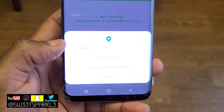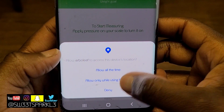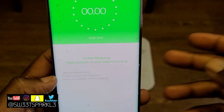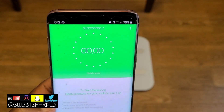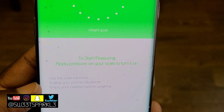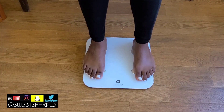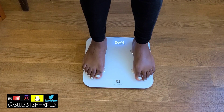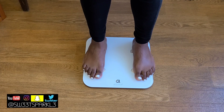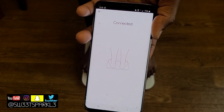Once you get to this screen, it wants to access the device's location — and because I have an Android, I will allow it. I usually hit allow while using the app. It says to start measuring, apply pressure on the scale to turn it on, so I'm going to go ahead and get on the scale. Now I'm showing you the phone right here — it says connected.